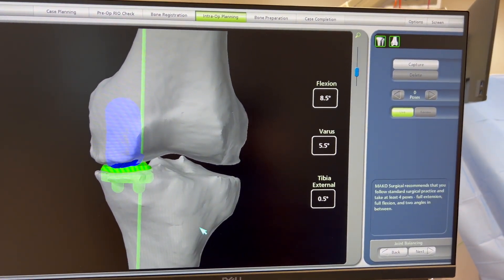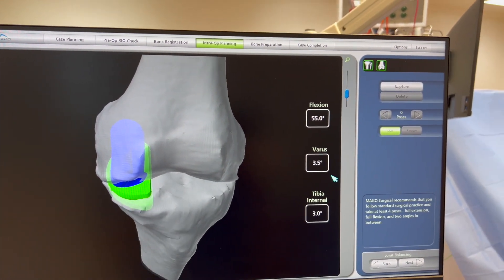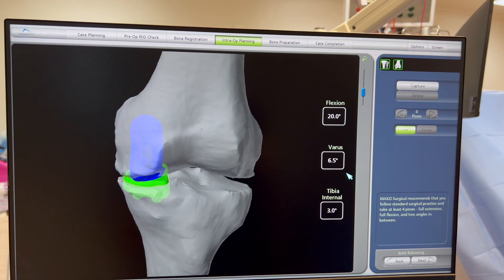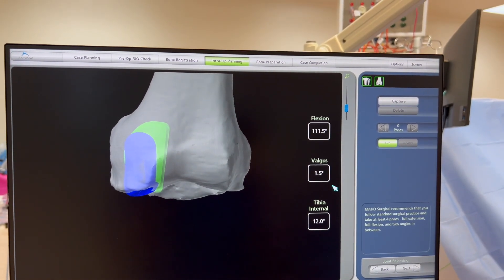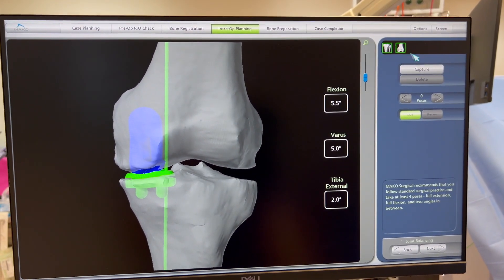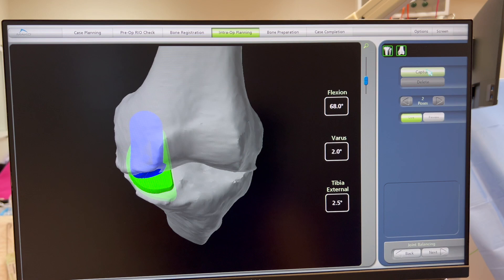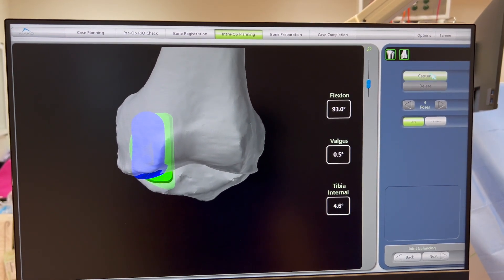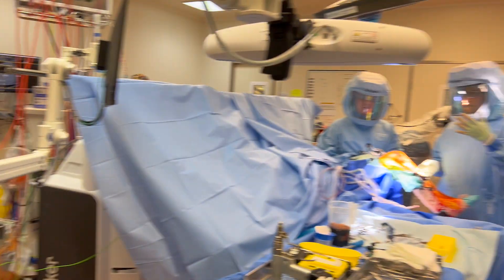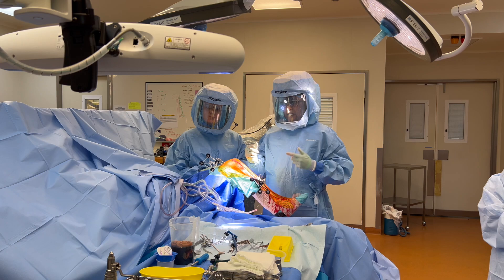We have now registered the leg onto the computer. It's telling us the alignment — the small box on the right says five degrees varus, five degrees FFD, tibial rotation of five degrees. Moving the knee through its range, it's in about five to four degrees varus and comes out into valgus in flexion. Now I'm going to give it a stress value by capturing points — it goes from about five degrees varus to two or three degrees varus, going into a bit of valgus at the end.